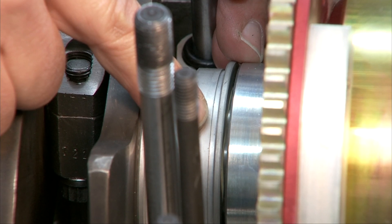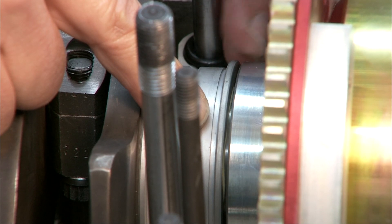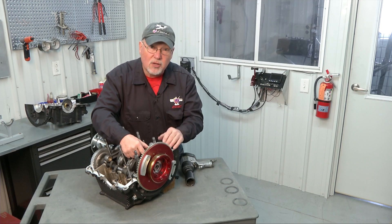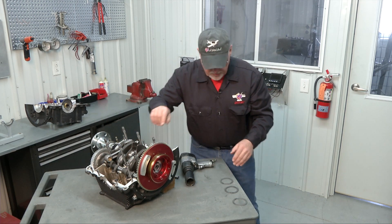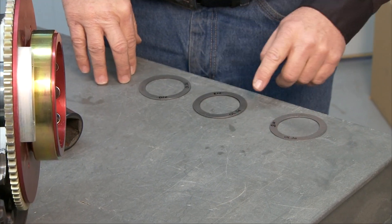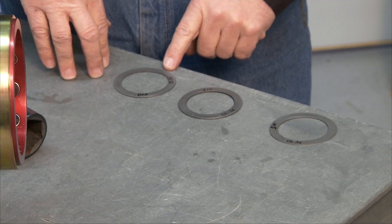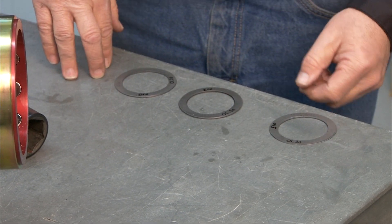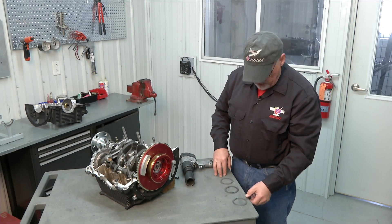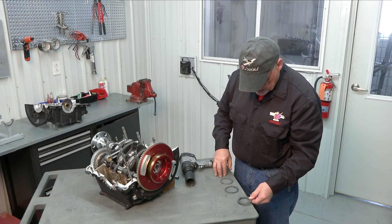We want to end up with 3 to 6 thousandths of end play, so we'll need to shim this during engine assembly. We use shims that are provided for that reason, and I have three different thicknesses: 15 thousandths, 13 thousandths, and 10 thousandths shims. So we're looking at 61 thousandths minus 6 puts us down to 55 thousandths as the maximum shim thickness we can use — meaning 6 thousandths is the maximum end play we can have.